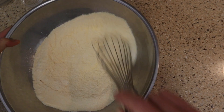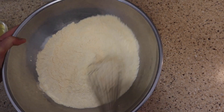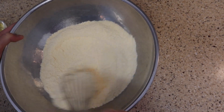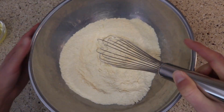We're gonna want to make sure this is incorporated thoroughly, because we want all of our baking powder spread throughout our dry mixture. This will ensure that our batter rises once it gets onto the corn dog — that's what helps give it that iconic puffy look.